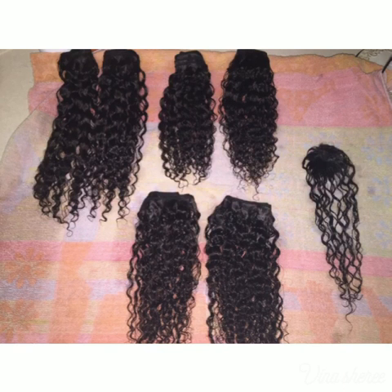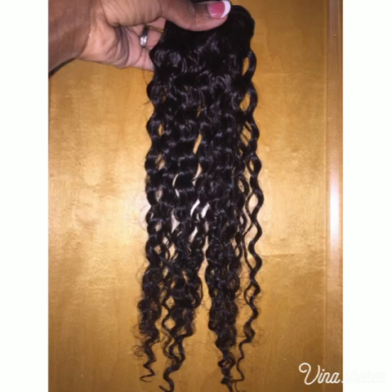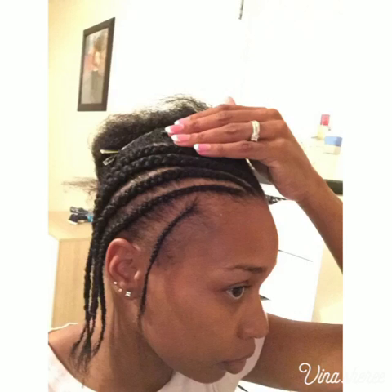I went ahead and washed it and conditioned it, and here it is — the curls are just so defined and the hair is so soft, I could not even believe it was beauty supply store hair. It is 100% human hair. This is the 14-inch right here and as you can see it is very lovely.